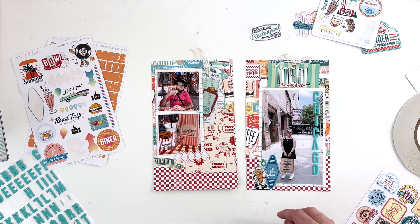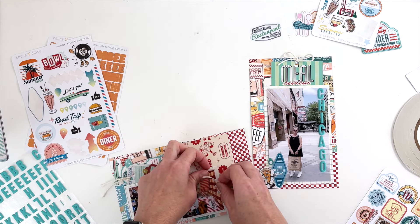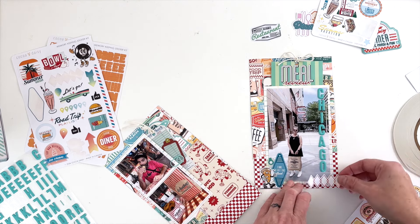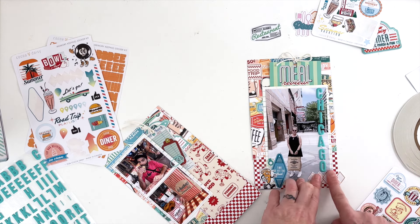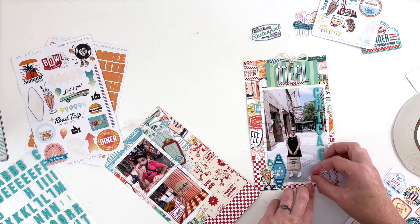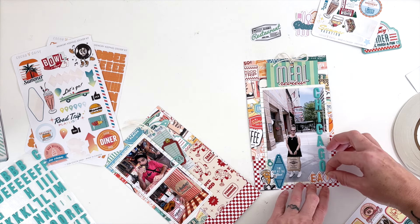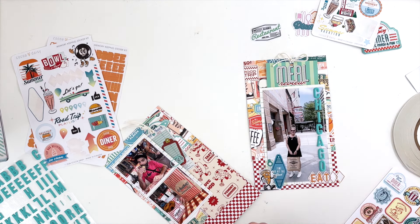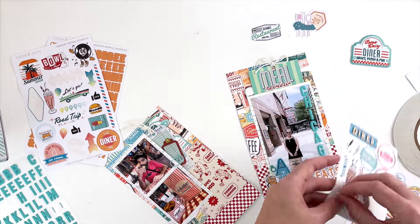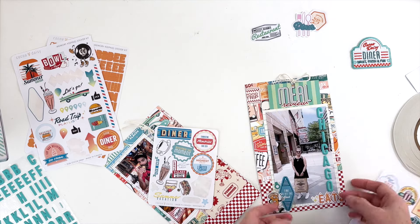Everything was going to the bottom of the photo — the title, all the embellishments — and it was just looking so crowded. I kept readjusting things, moving them lower, trying to give the photo some breathing room. Then I discovered I should use a diamond sticker for the 'eats' part of my title, carefully pulled off what I had placed, and put the diamond sticker right underneath 'Chicago.' I added orange letter stickers on each diamond, which frames it out really nicely.